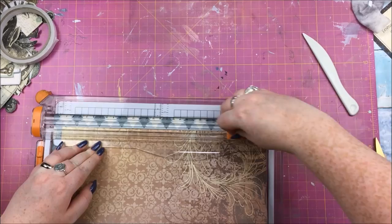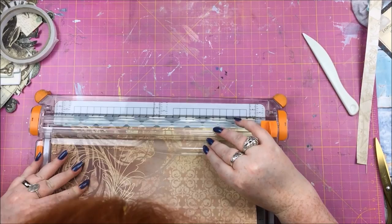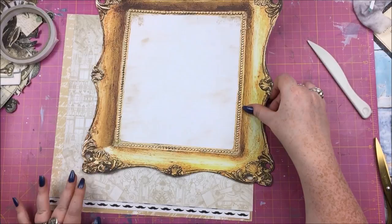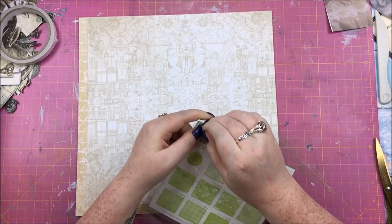I also wanted to incorporate this die cut frame from the kit — another Kaiser Craft piece — and I thought it would be fun to include the branding strip of the paper as well because I really like the little moustaches on it. So I'm going to do some stenciling here with this pipe stencil from the kit, using modeling paste straight — because I was going to color over the top of it rather than mix the color in.